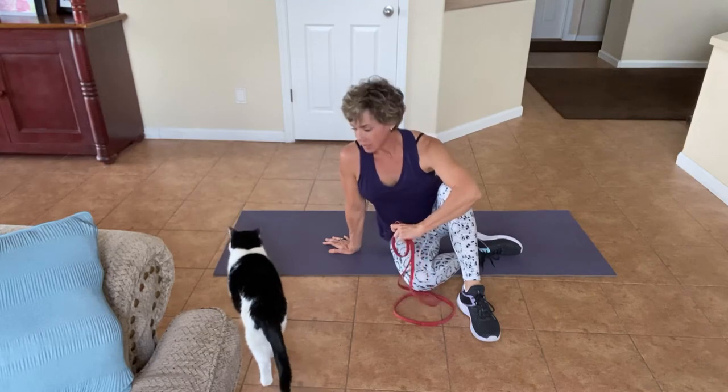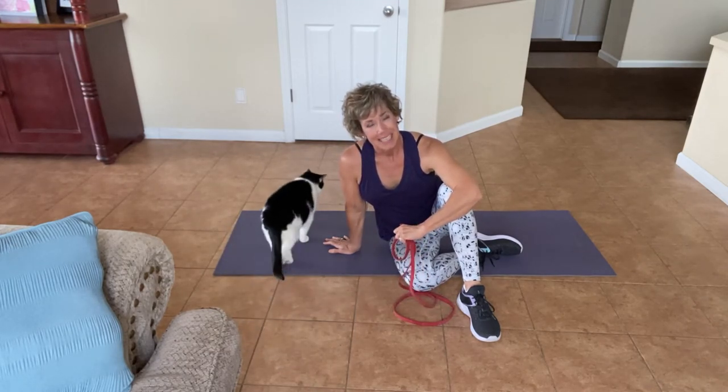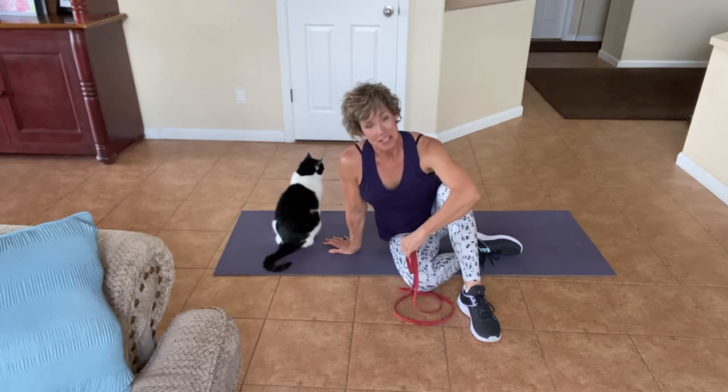Joining me is Fezzik, our favorite fat cat, who was named because when we got him, The Princess Bride was out, and that was our favorite family movie. He's 15, so he's been around for a long time.